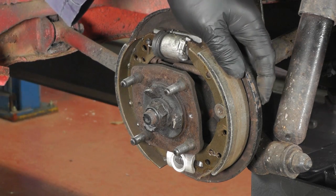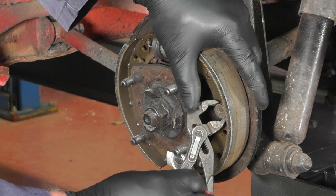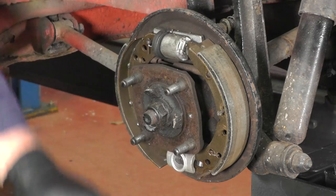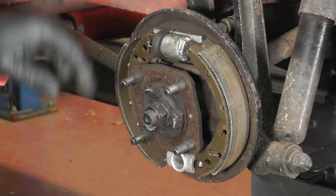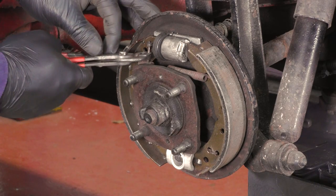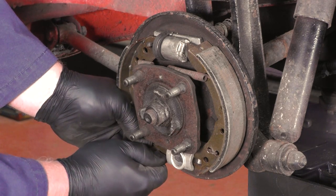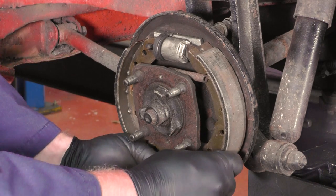Do the same on this side. This time I'll show you using a pair of pipe grips — gently squeeze the metal washer, turn it 90 degrees and off it comes. Collect the pin out the back and then we need to remove the split pin. We've straightened out the split pin and now we just need to remove it — we'll replace it with a new one — and then gently pull the bottom shoe out and just unhook it from the brake adjuster.